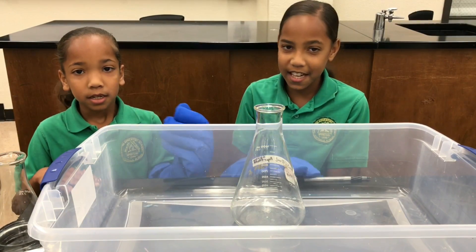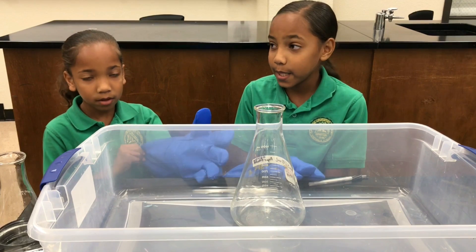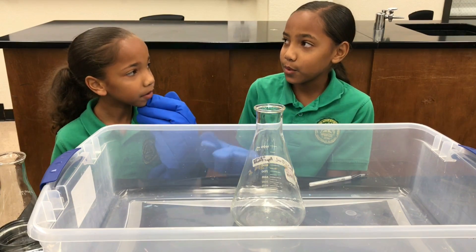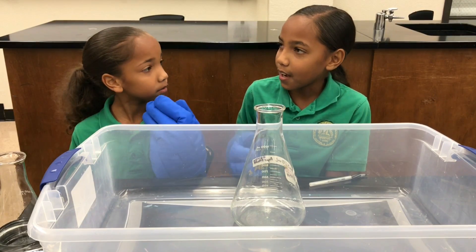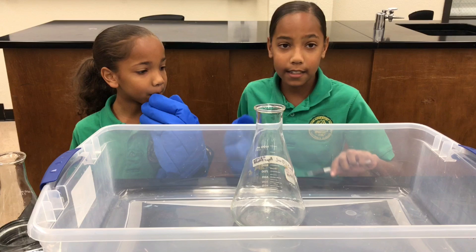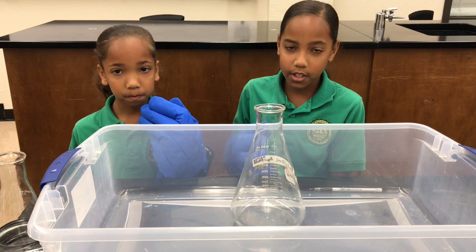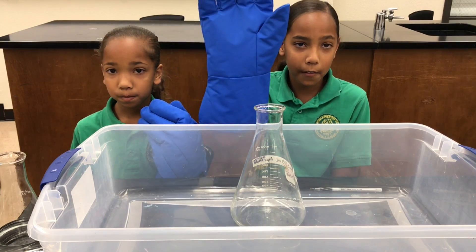Hey guys, it's Jasmine and Janaya, and today we will be doing experiments with dry ice. Dry ice is carbon dioxide, and carbon dioxide has gas trapped in it. We're going to be doing certain experiments with it — and make sure you wear gloves.